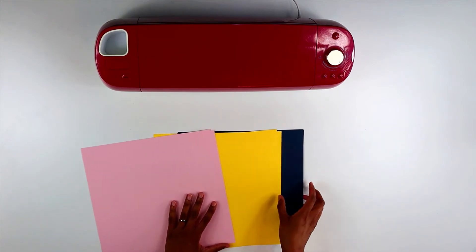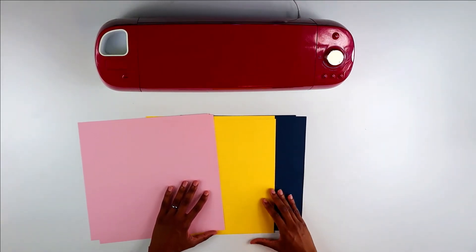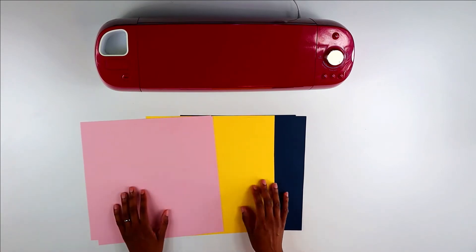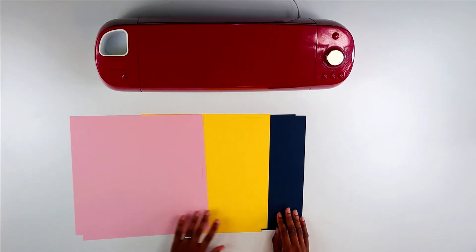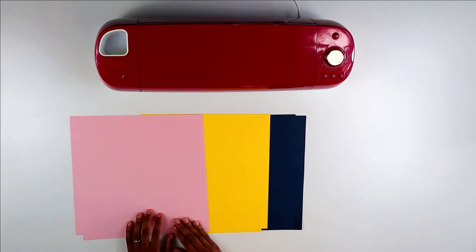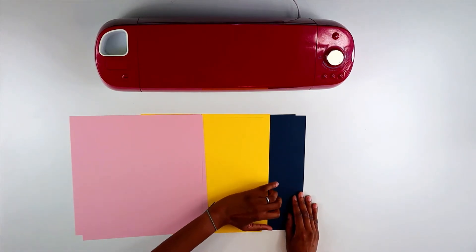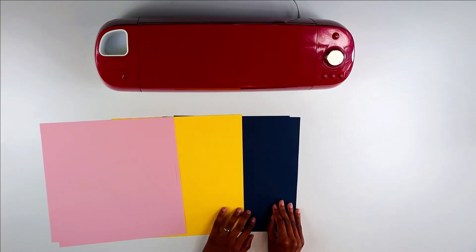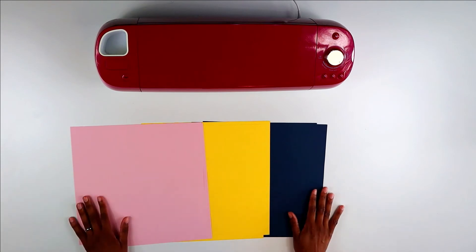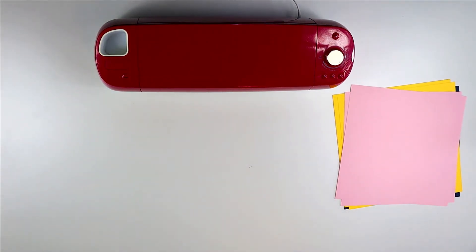For the cardstock flowers, I chose three colors, and you're welcome to choose as many colors as you like, but I chose colors that have symbolism. The colors here are indigo, gold, and pink. The pink represents love and friendship, the gold represents courage and prosperity, and the indigo represents justice and wisdom. There are so many colors for you to choose from — I really encourage you to look into color symbolism and choose colors that hold meaning for you.